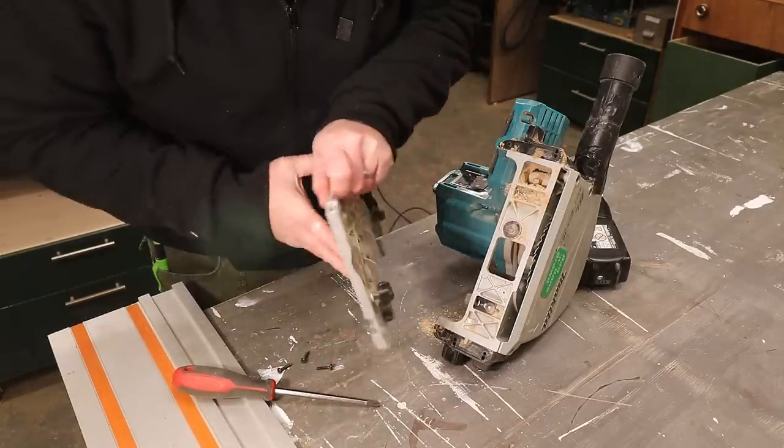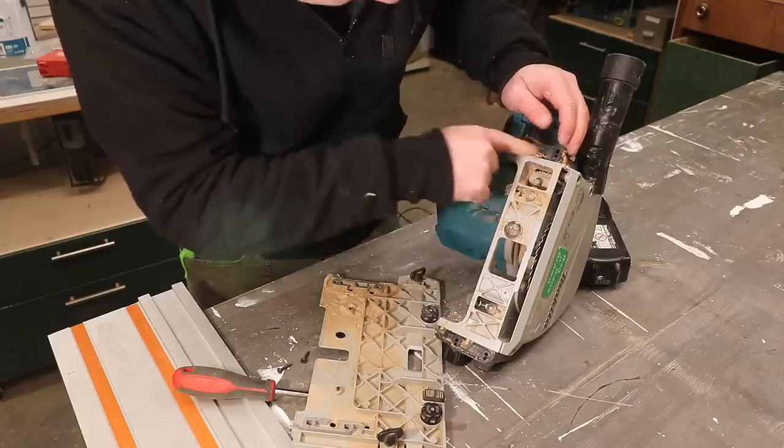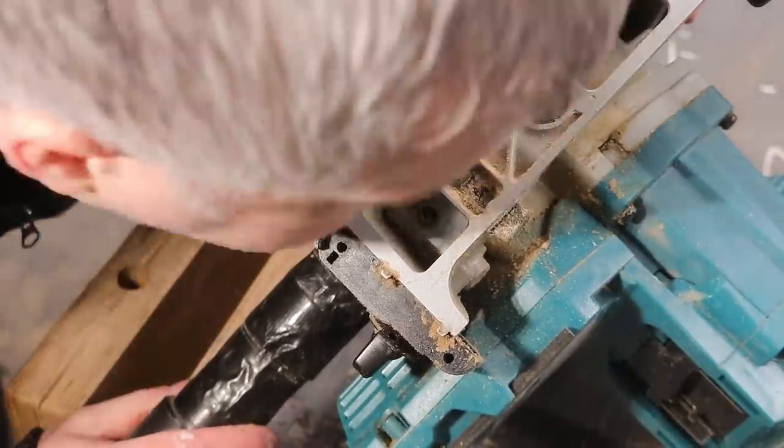There's quite a lot of dust in there. I have always used the saw with dust extraction, but it seems pretty clogged up anyway. This area here is where the saw pivots, and behind all of that dust was an allen key bolt, so I started by removing that.